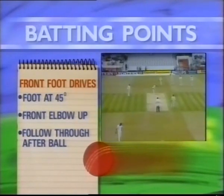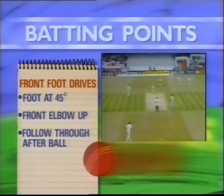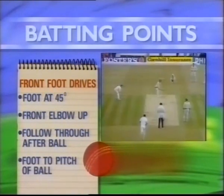The only thing that needs to change is the position of the front foot. This should always go towards the pitch of the ball.